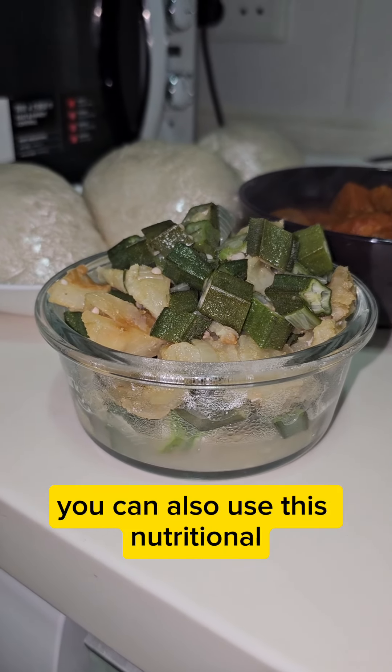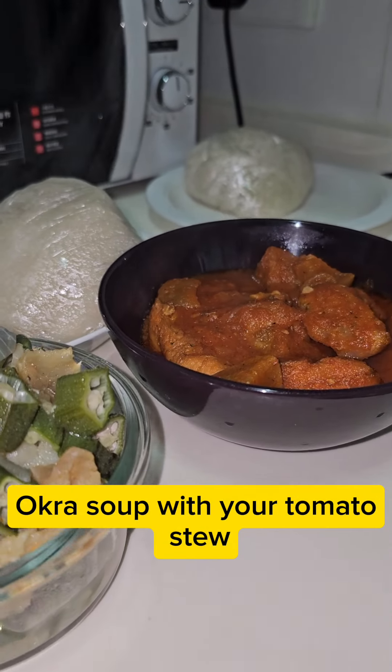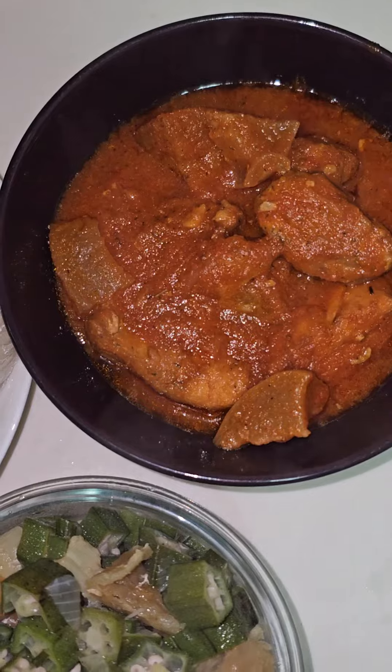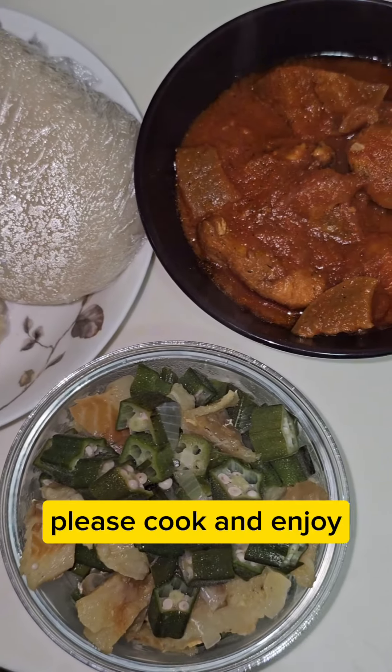You can also use this nutritional okra soup with your tomato stew for your swallow. Please cook and enjoy. Bye-bye.